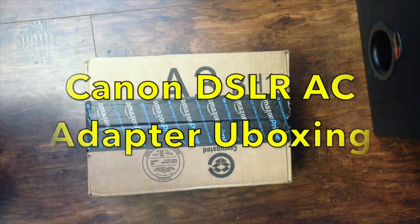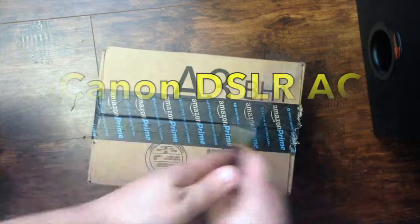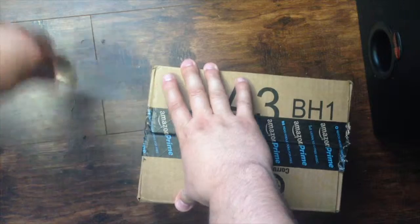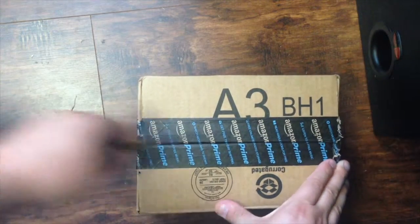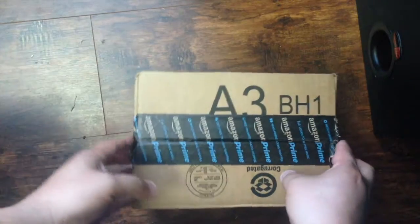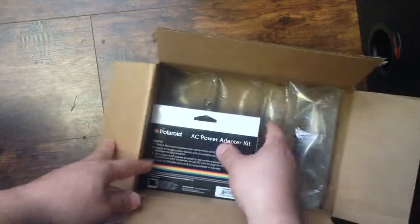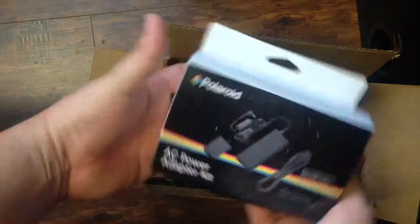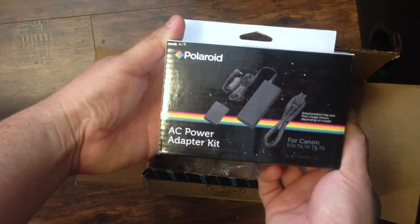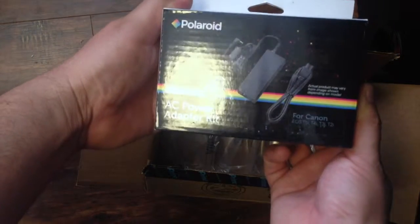Hey, what's up guys. Here's an unboxing video of the T3i power supply - got it off Amazon. It said it was a Polaroid, and I guess it is: Polaroid AC power adapter kit for Canon T5i, T4i, T3i, and T2i.